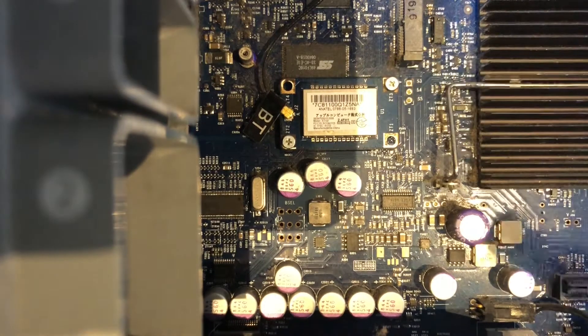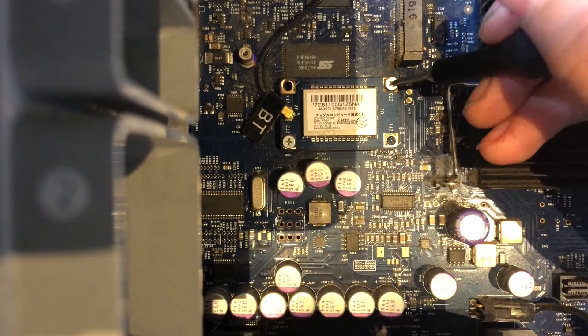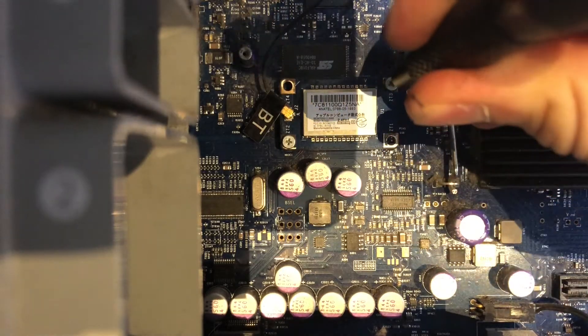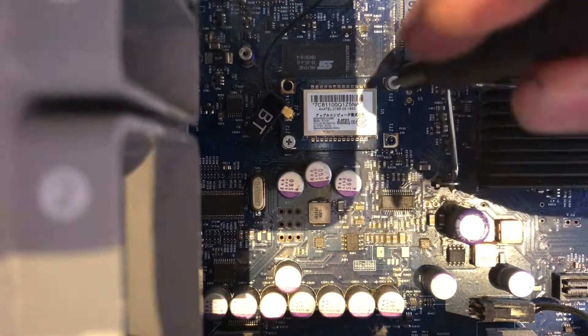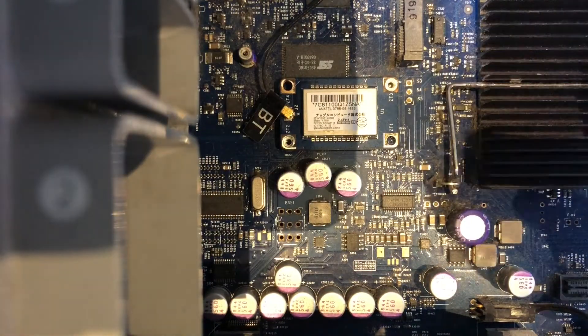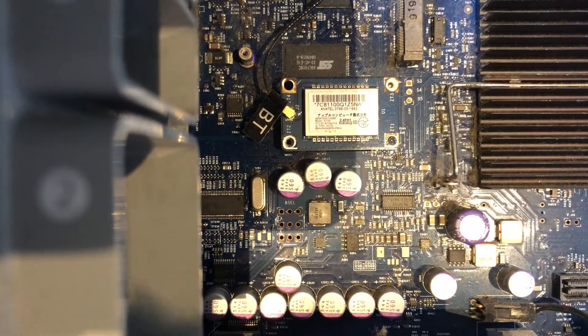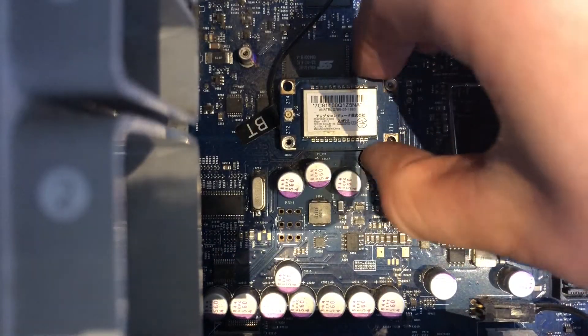This right here controls all of the wireless communications like Wi-Fi and Bluetooth. To take it out, just undo these screws, then unclip the little wires and pull it out.